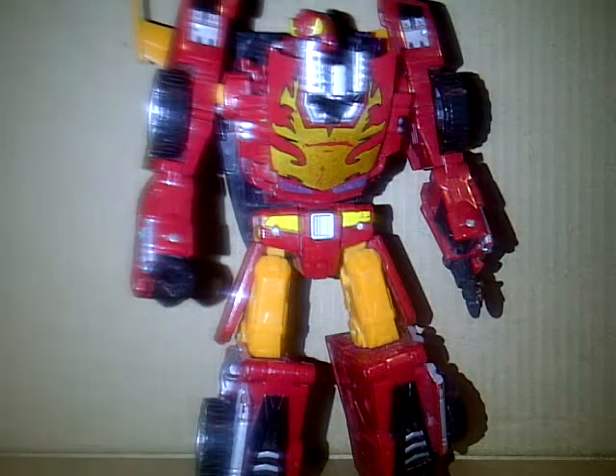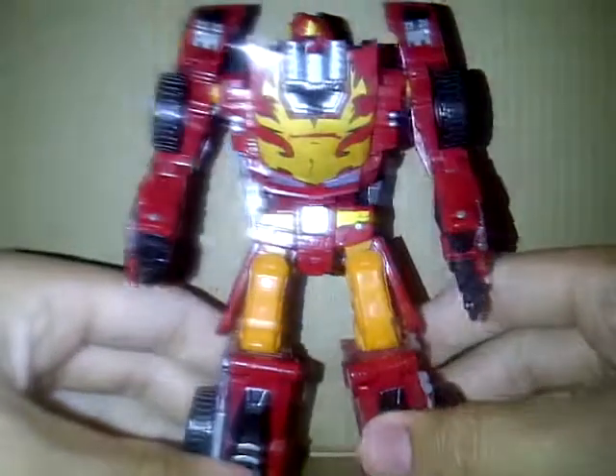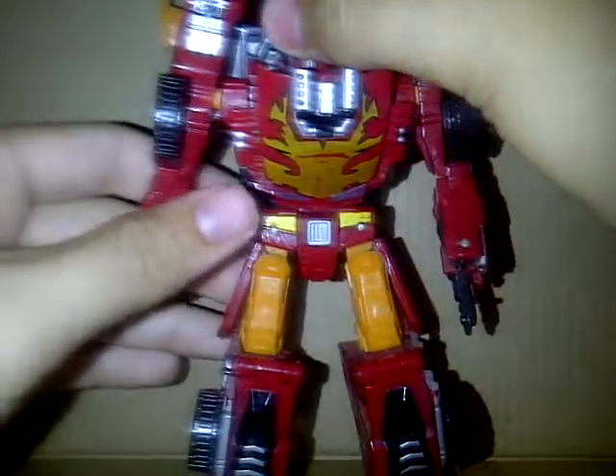Hello YouTube, this is Powered Prime with another video review. This video review is classic Ronimus Prime — well, they really say Hot Rod, but they called it Ronimus on the box. But whatcha gonna do?